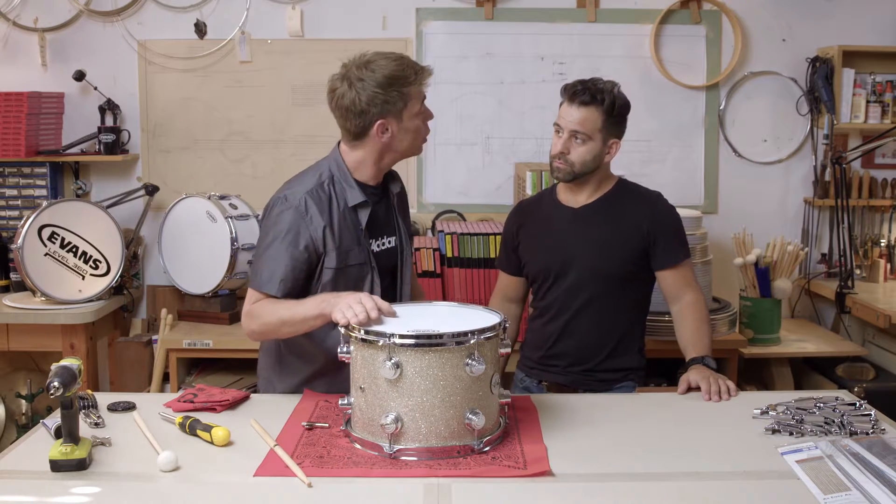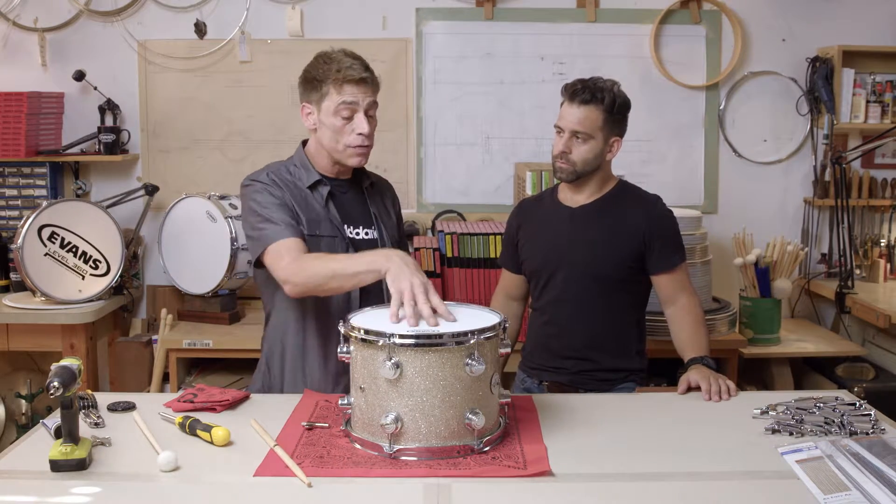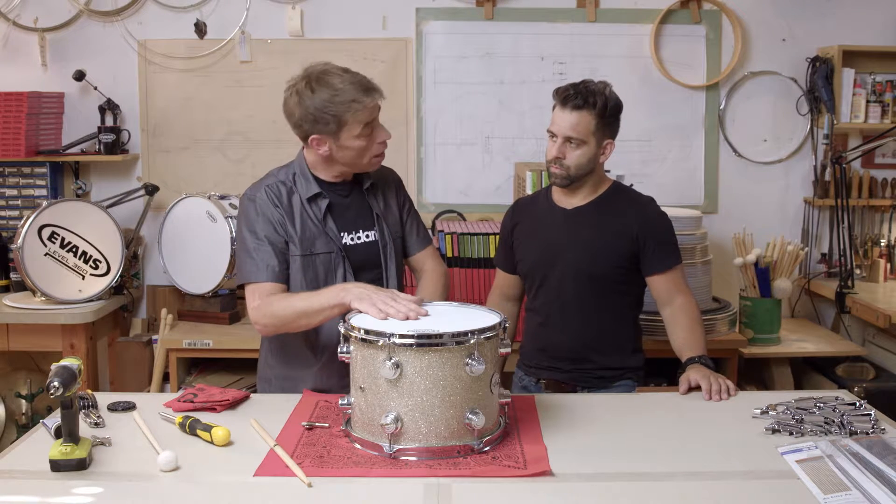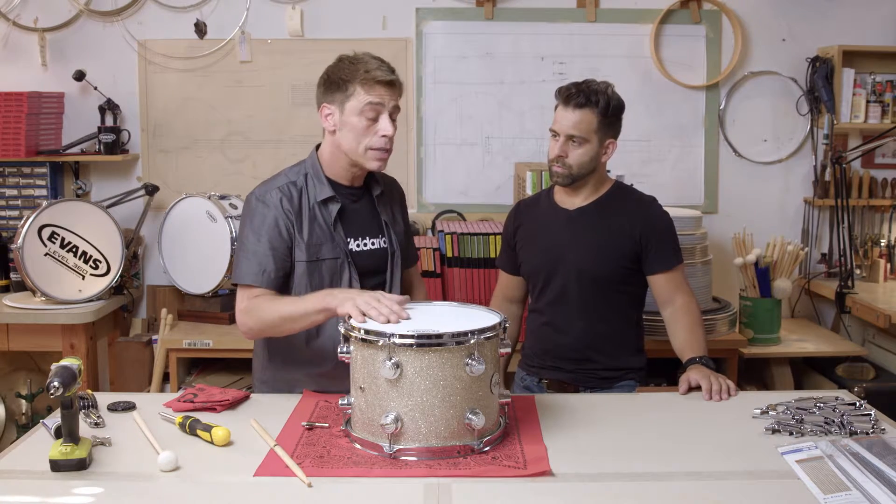At this point in time it's really up to you to choose where you want to go. Once you find a tension you like the tone of, the pitch of, and the feel of with your hands, you basically have the option of either matching that pitch with the bottom head so they're both even, raise the bottom head and pitch a little bit tighter than the top head, or lower it. Each has its own unique set of circumstances that are fun to experiment with and allow you to find your sound.